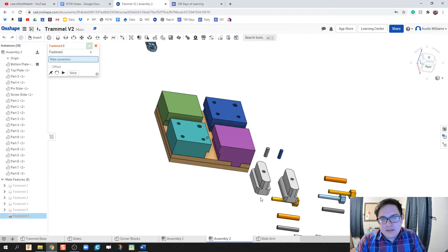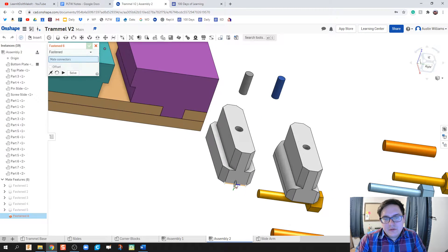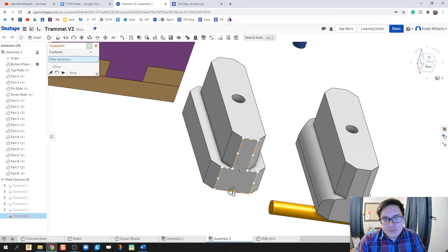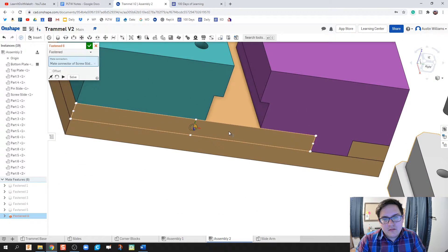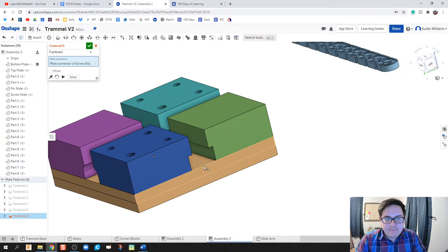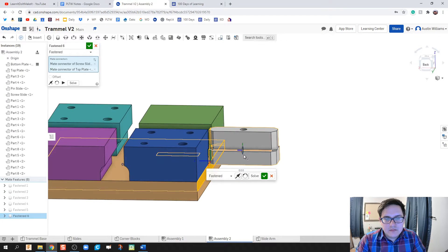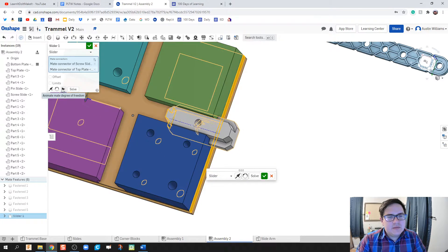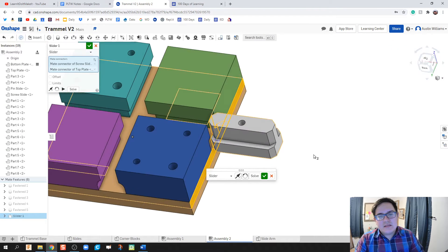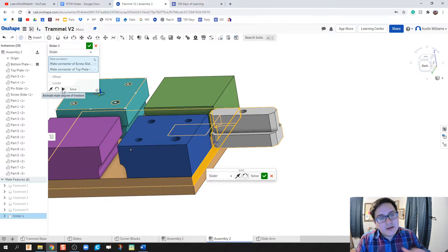Now we add in the sliders, which use a different constraint. Instead of a Fastened constraint, we're going to use a Slider constraint. Hover over the face of the slider until you get the midpoint of the face pointing toward you, then select the matching face on the slot. Hit the play symbol to preview — it's sliding in the right direction, so we're good.